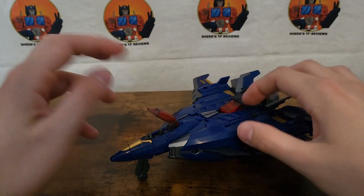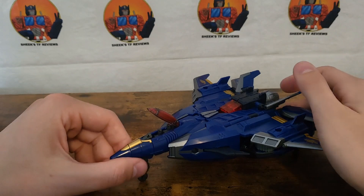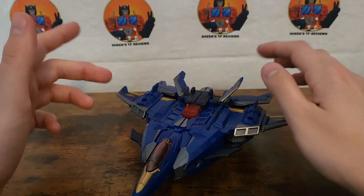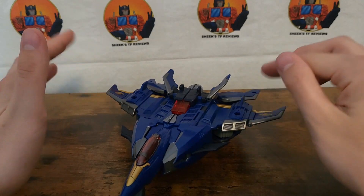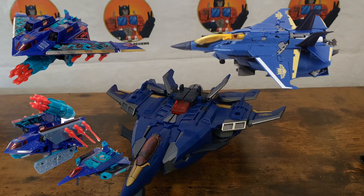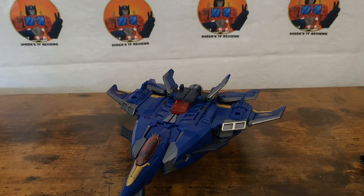I don't know if the original Transformers Prime Dreadwing had that capability or not, but I will say it is much appreciated. Although it bugs me to no end that they decided to make it a merge between the G1 character Dreadwing — or was it G2? — and the Prime Universe, instead of just making it one or the other. Just make up your mind.